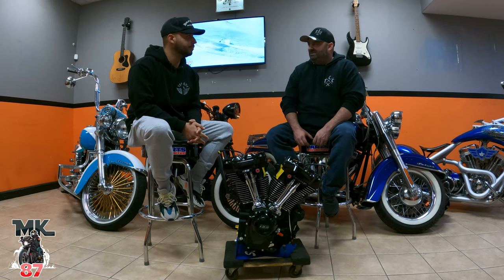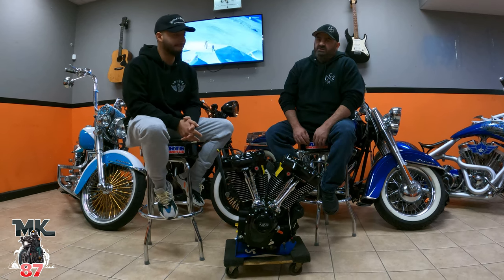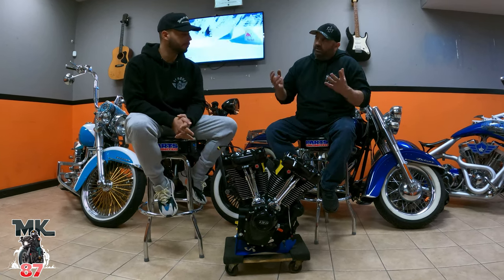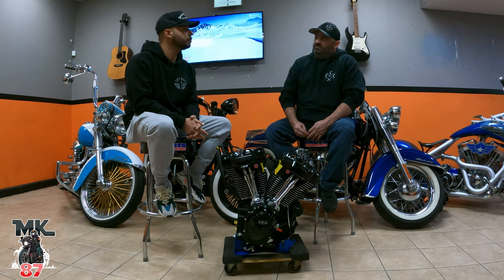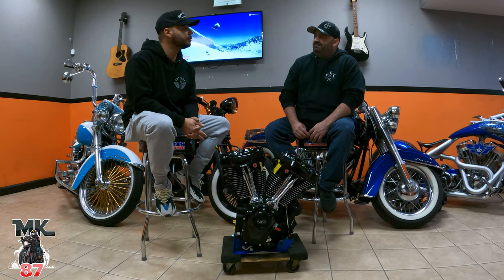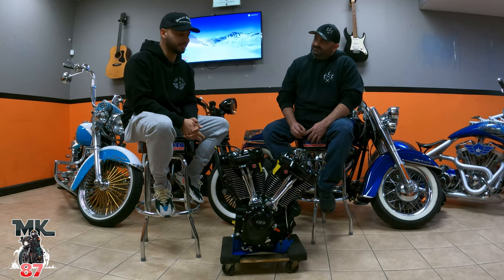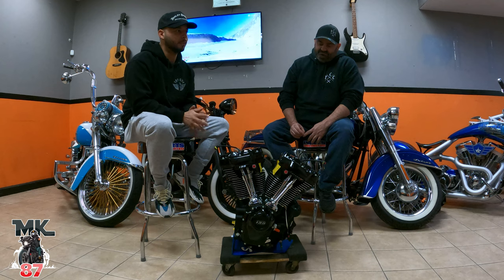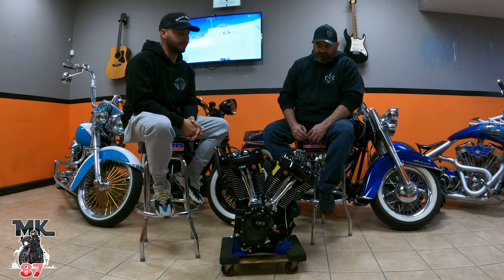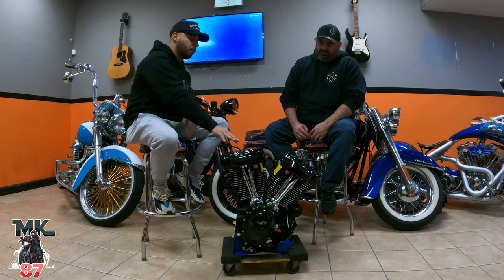The bike's got chiseled apes on it, and we're going to make some changes. One thought is to transform it more into the performance bagger scene, or the other thought is to keep all the audio in there, throw a big motor in, and make it a music slash sleeper. There are a lot of ideas — we're sitting down and talking about which direction to take the bike and looking at different parts.